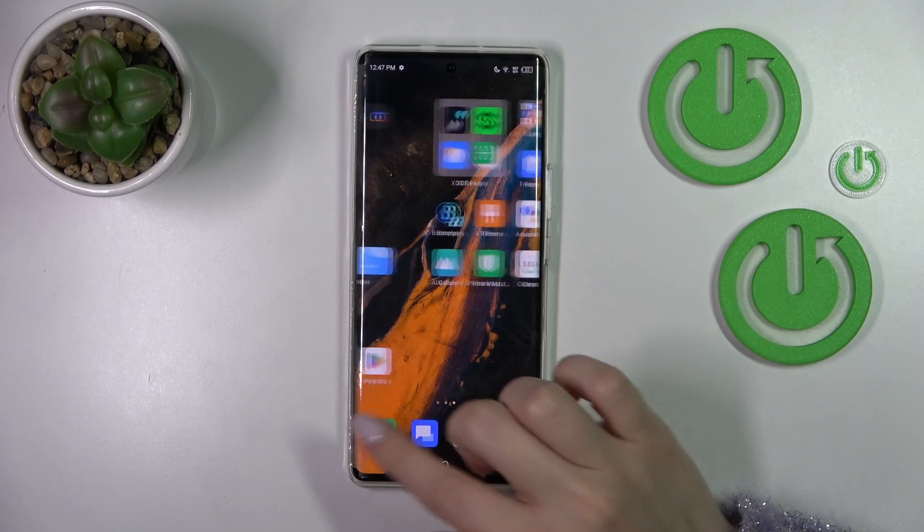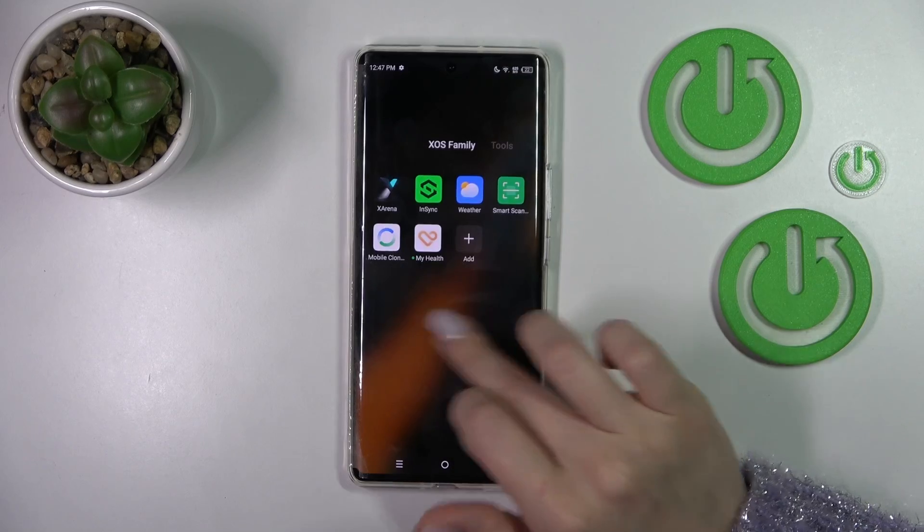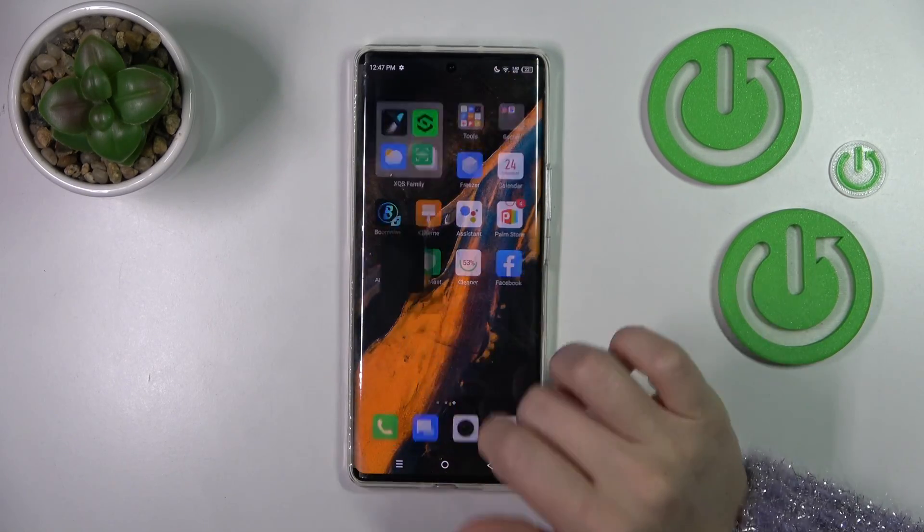So first let's find the app gallery. Our gallery is here.